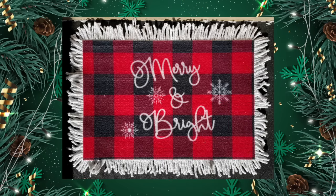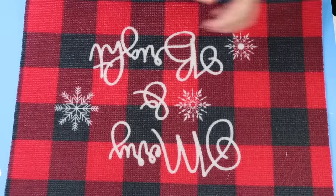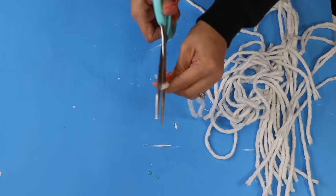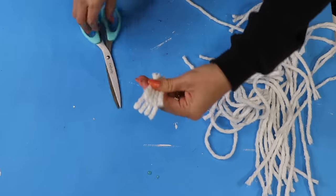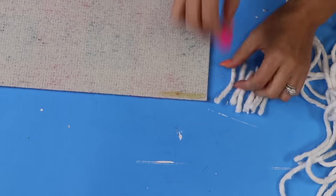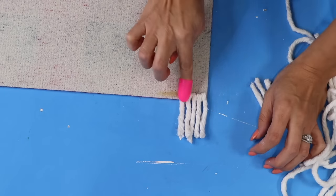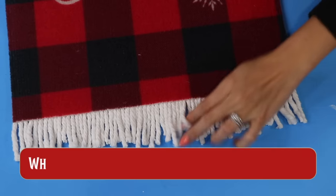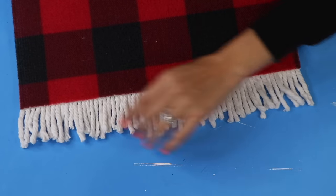I really liked my last Dollar Tree Christmas mat so I decided to make another one. I like the colors on this one and I'm going to be using a mop head as well. On the strands you're going to cut it in half, then cut those two in half, and then cut those in half — so you're going to get a total of eight pieces per strand. All you're going to do is start gluing all around the mat. At first I just did two sides but then I decided to do all four sides.